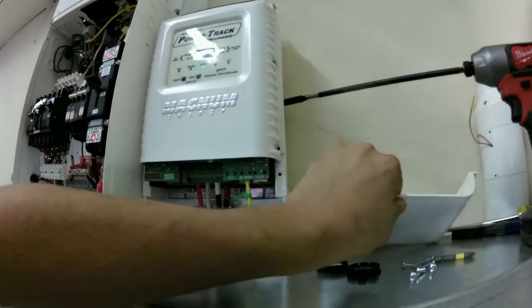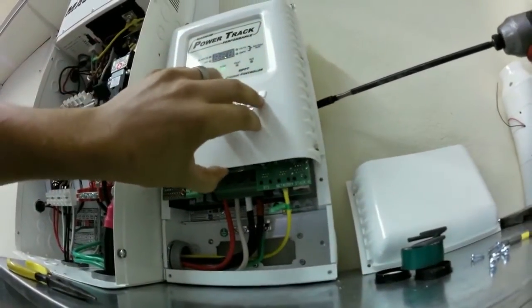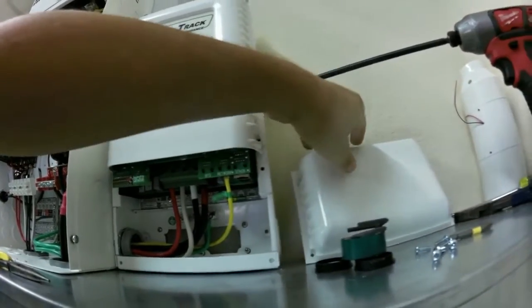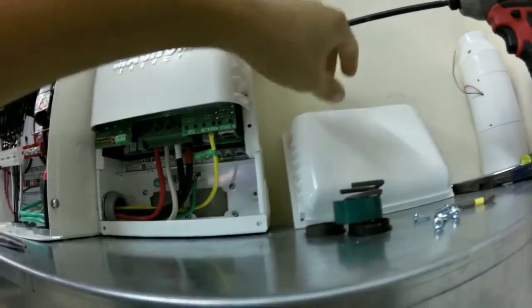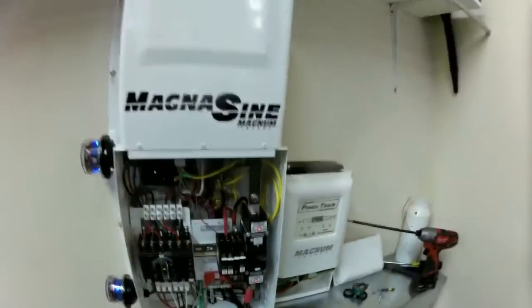The only thing I don't like about the PT-100 — I haven't said any complaints about it yet, so I'm going to do one complaint: you've got to take this cover off in order to take this cover off. That's one thing I don't like.